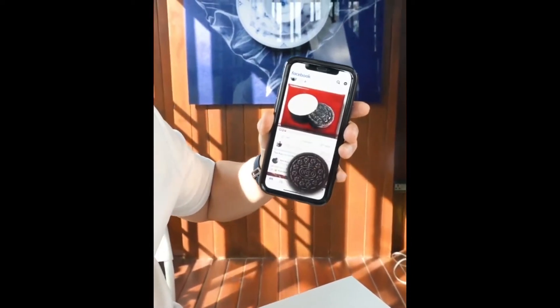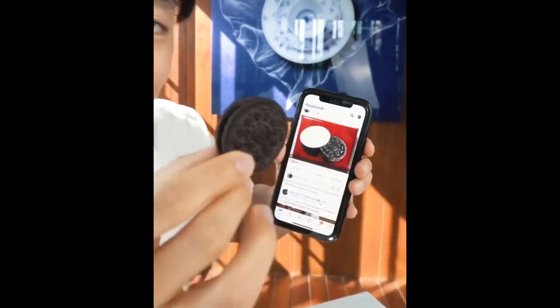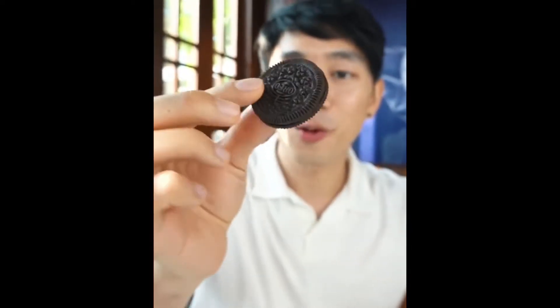You can get one Oreo to come out right out. Watch — one, two, just like this. An actual Oreo comes right out from this.